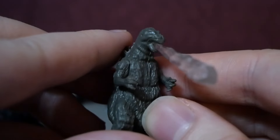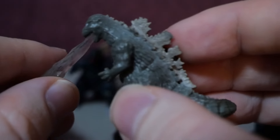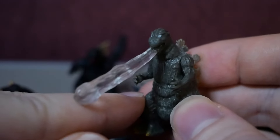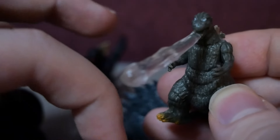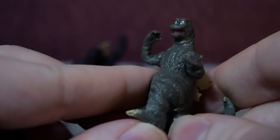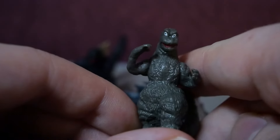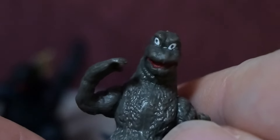This one represents the 1954 Godzilla and his iconic green skin. For what it is, the sculpt is okay. The paint job on the eyes is pretty goofy, but that's what I like. This one is based on the Musuko Godzilla design from Son of Godzilla, which is certainly a choice. The sculpt isn't bad, but the friggin' eyes, man.